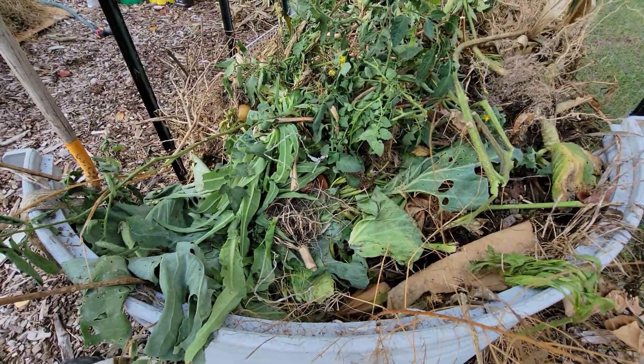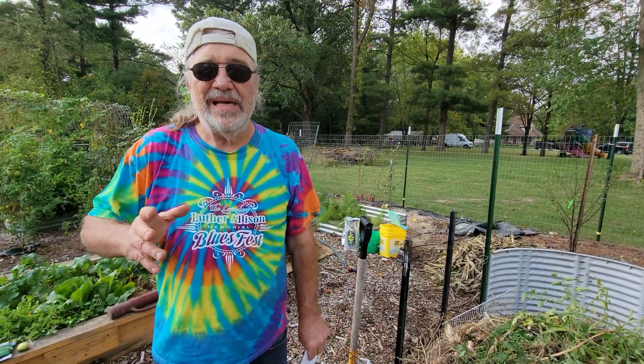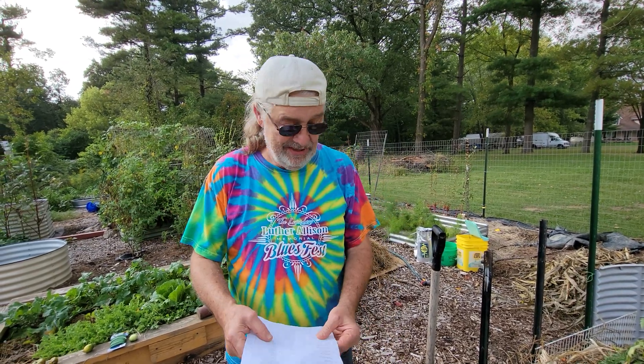So what I've done here is I'm going to try a new method this time. It's called the hot compost method, or the Berkeley method. I've never done it before, so this is an experiment. We'll see how it goes.